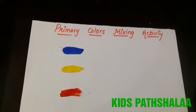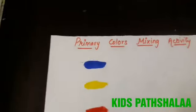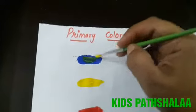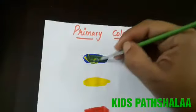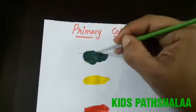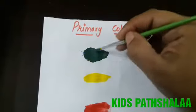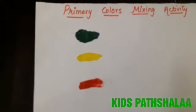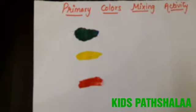First, in blue color we are going to mix the yellow color and then see the magic. If we mix yellow color into blue color, you can see that it will become green color. Can you see the magic? It's green!